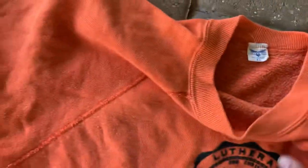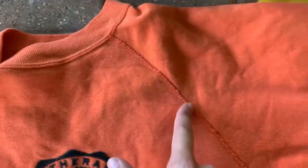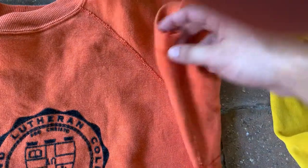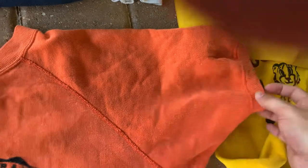I would definitely 100% say 60s because it has all the features of a 60s sweat. It has this overlock stitching on the cut all the way down, it also has the overlock stitching going up right into the sleeve, and it has the overlock stitching going around the sleeve — which are all indicators that it is a 60s sweat.